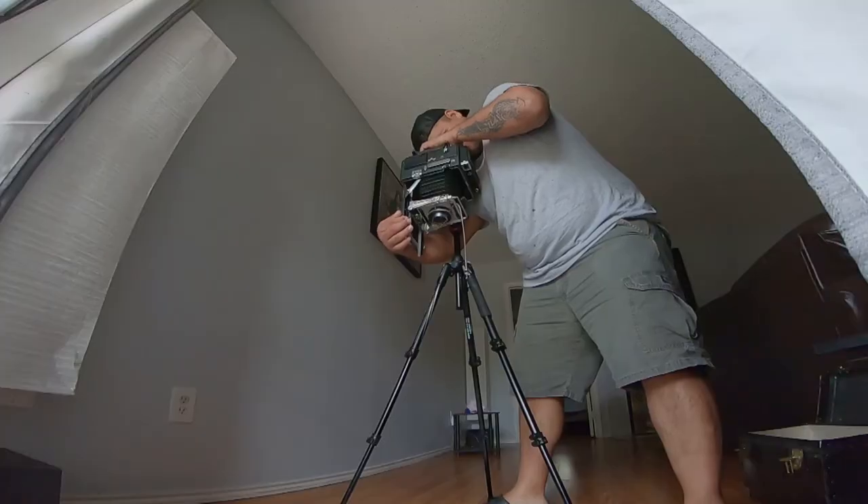Focusing can be a little tricky, but I'm using a 50mm lens and I just flipped it, which allows me to find focus.